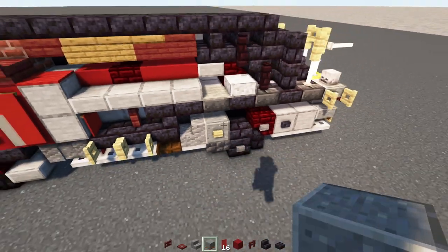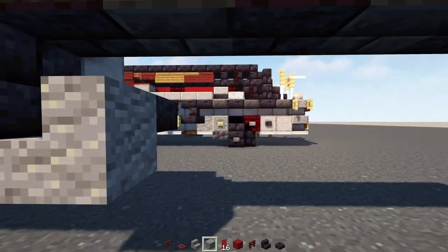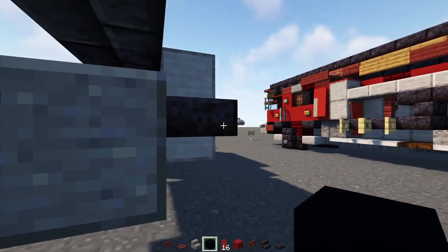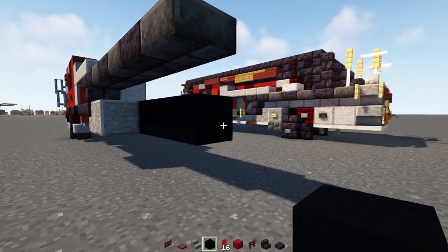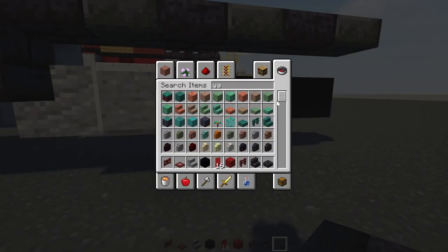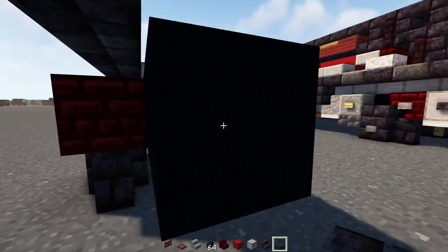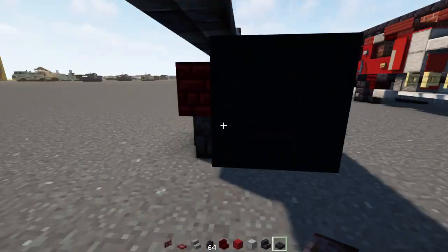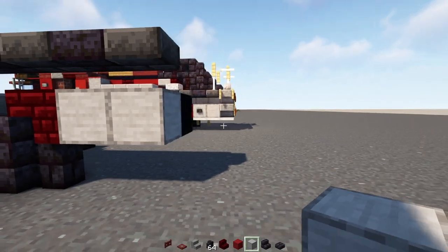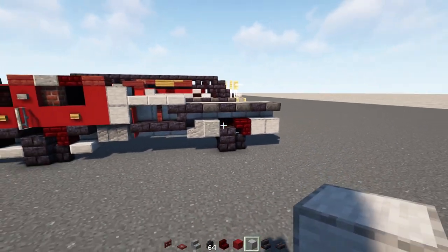Then we'll add in andesite stairs right alongside that polished blackstone brick slab, and then a polished andesite block next to it. Then we're going to add in black concrete five blocks long, and then we'll add in a polished blackstone brick block here, slab on top, and then upside down red nether brick stairs, polished blackstone brick wall, and also a polished blackstone brick slab inside the axle. Then we'll add in two blocks long smooth stone blocks, and then smooth stone blocks on the inside of this wall all the way across.